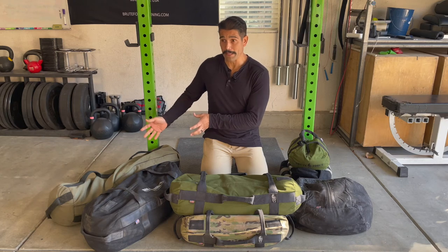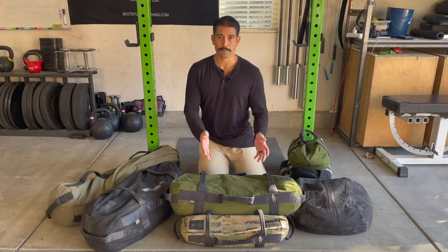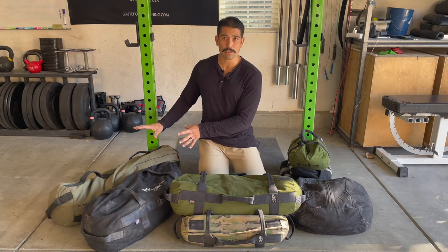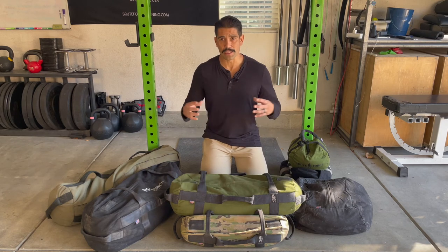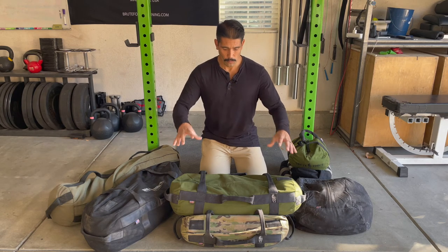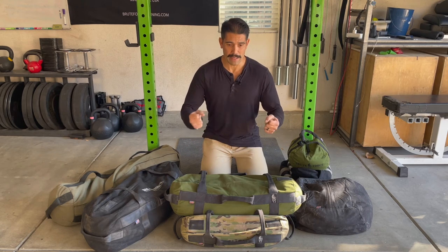Why not just buy a big bag? Some people think, "I'll just buy a large bag — I can load it up light and then put more in if I want." The problem with the large bag is if you're only going to load 50 to 70 pounds, you end up with a lot of slack. It's really floppy, really loose, and not very user-friendly. When you load 50 to 70 in this medium bag, it fills it out nicely and makes it easy to use.